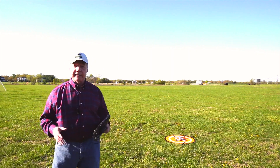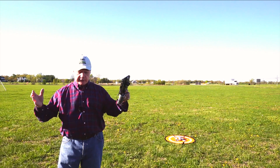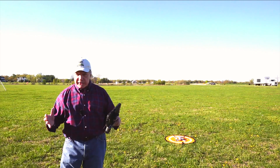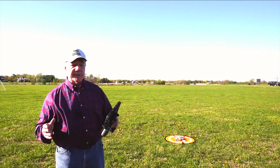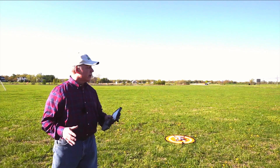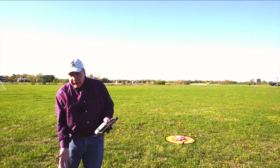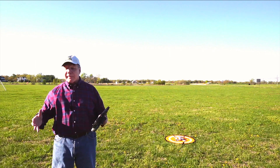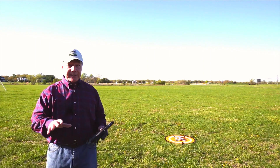Precision landing takes it a step further. A drone like the Air 2S, when it first takes off, looks down at the ground below it and snaps a picture. So it's much more accurate when it returns — it not only uses GPS to get in the general direction, but as it starts to descend, it flips the camera down to look below and match up exactly what the landing point looked like when it took off. It's actually really brilliant, and I'm going to test that now.